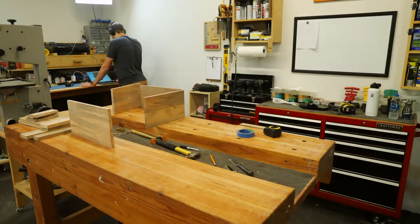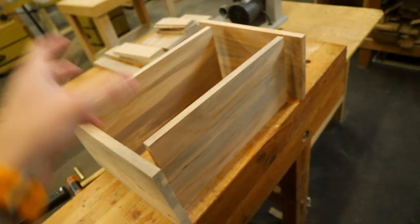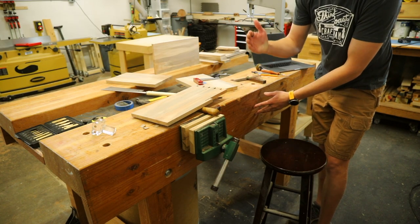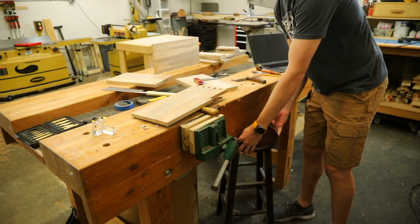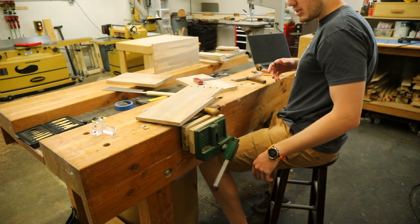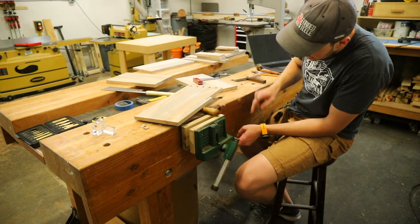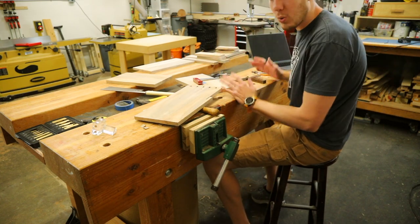This is going to be dovetailed all together, and the rest of the components are going to be dadoed and mitered around it. Before I go any further, there's something I really need to do. When I built this workbench many years ago, this apron runs down another six inches below the top. So when I want to sit here and do detailed work like dovetails, my knees always hit the underside. I want to notch out a section so I can slide in comfortably and be able to work.